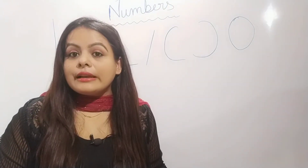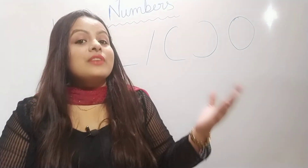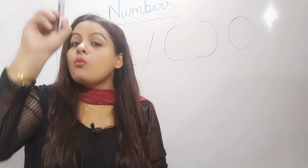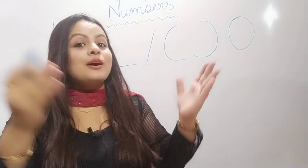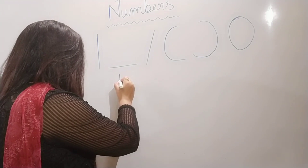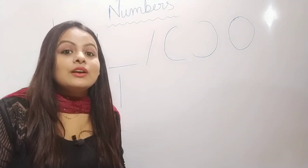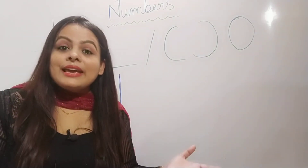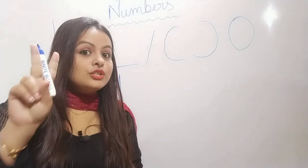The first one is number one. One stroke down, we have the one. One stroke down, we have the one. One stroke down, we have the one to make the number one. So now let's write number one, children. One stroke down, we have the one. One stroke down, we have the one. One stroke down, we have the one to make the number one. One.